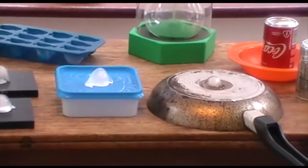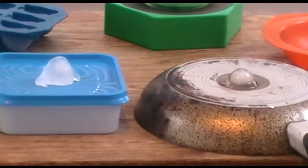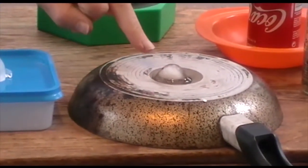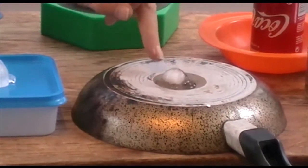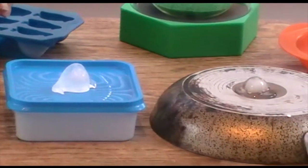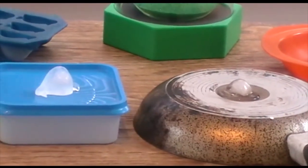And you can see what's happening. If we zoom in on the frying pan, you can see that the ice block is melting before your very eyes, and it's only about half a minute.